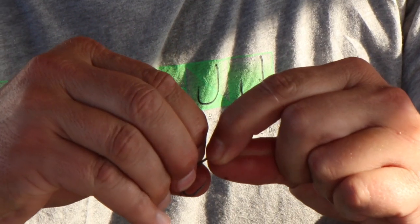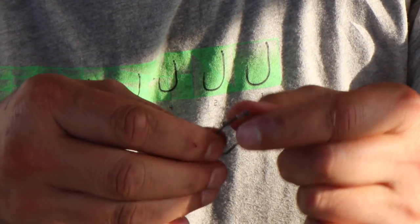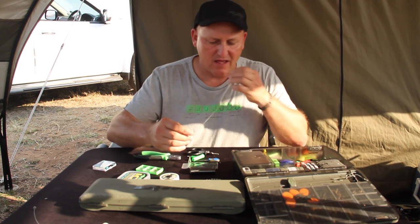You just need to pull it a little bit so that the D is perfectly shaped and sitting on the back of the hook. What I'd like to do is add a kicker.